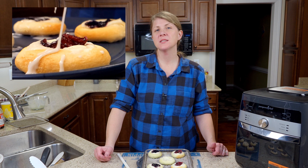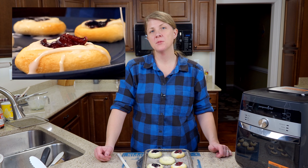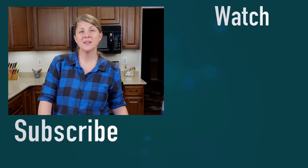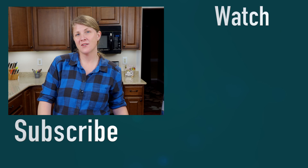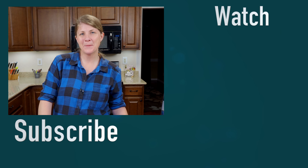So this tray is all done. I'm going to put the second tray in and then put these on a plate and put our glaze on top. I hope you guys like these as much as my family does — we love them for a quick dessert. Let me know your favorite type of danish in the comments below. I'll talk to you guys next time. Bye.